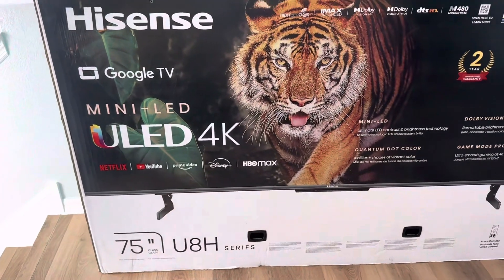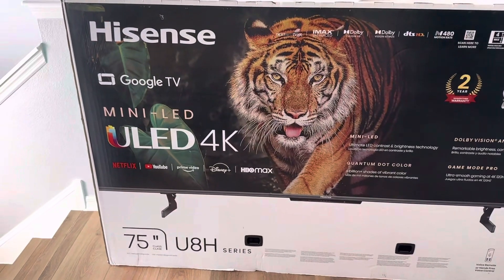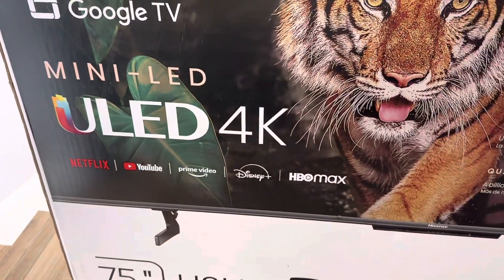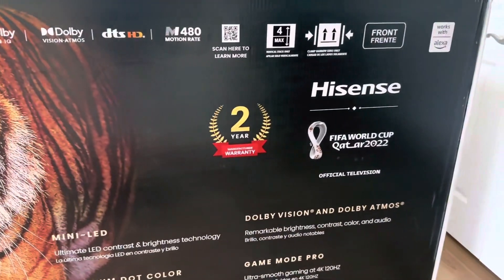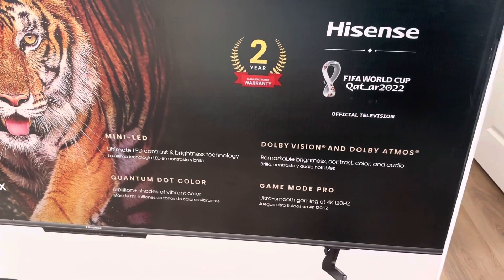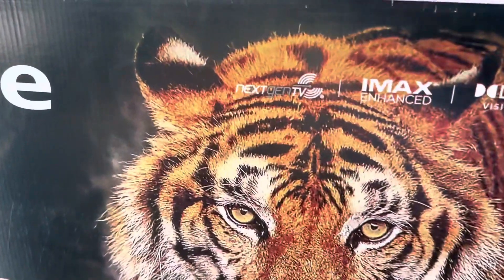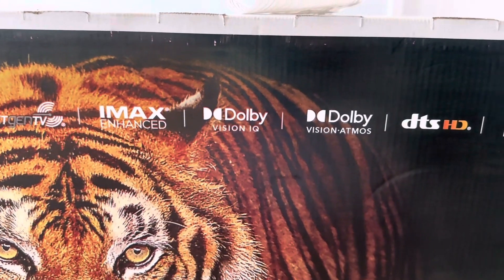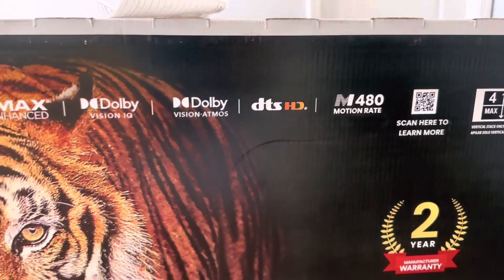Here we have the Hisense U8H series 75 inch — this is the 2022 model. It's a Google TV mini LED with Netflix, YouTube, Prime Video, Disney Plus, and HBO. It's 4K and comes with a two-year warranty. They are sponsors for the World Cup in Qatar 2022. It features mini LED, quantum dot, Dolby Vision, Dolby Atmos, game mode, next gen TV, IMAX Enhanced, Dolby Vision IQ, DTS HD, and M480 motion rate.